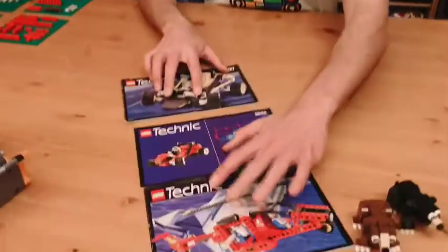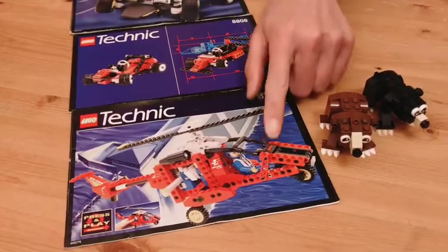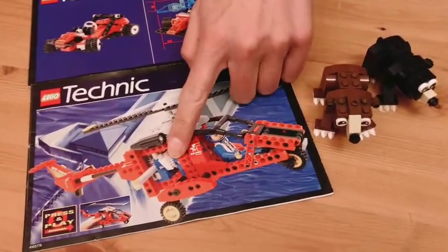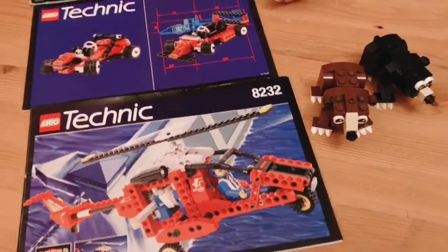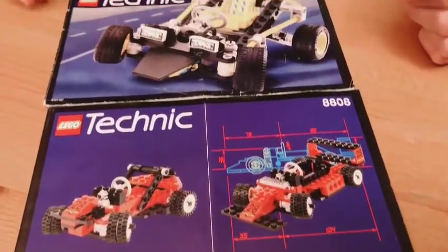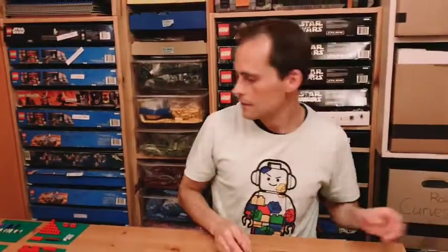If we pull out some old instructions from my shelf here, you'll see that Technic sets are full of little holes and pins and gears and all kinds of things that move around and give all of these sets a really unfinished sort of look, unlike your traditional LEGO sets that tend to be a lot smoother. So let's dive right in.